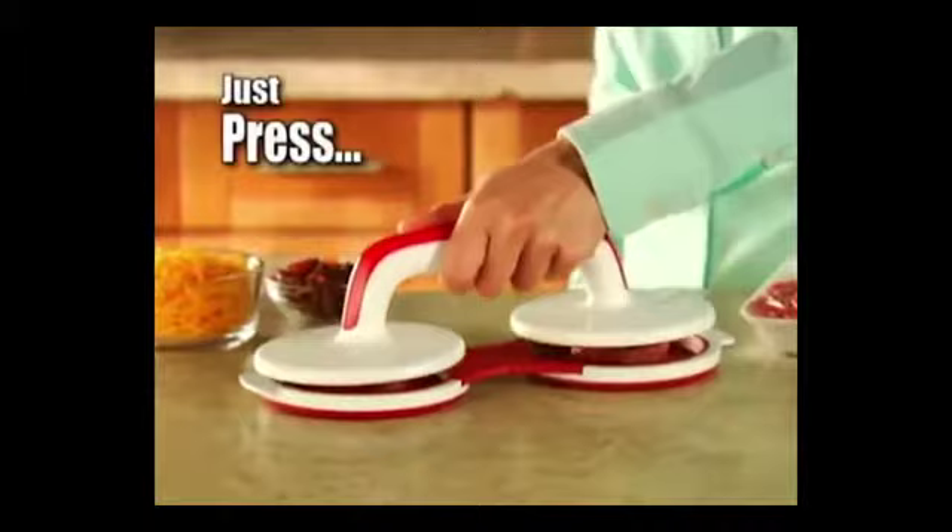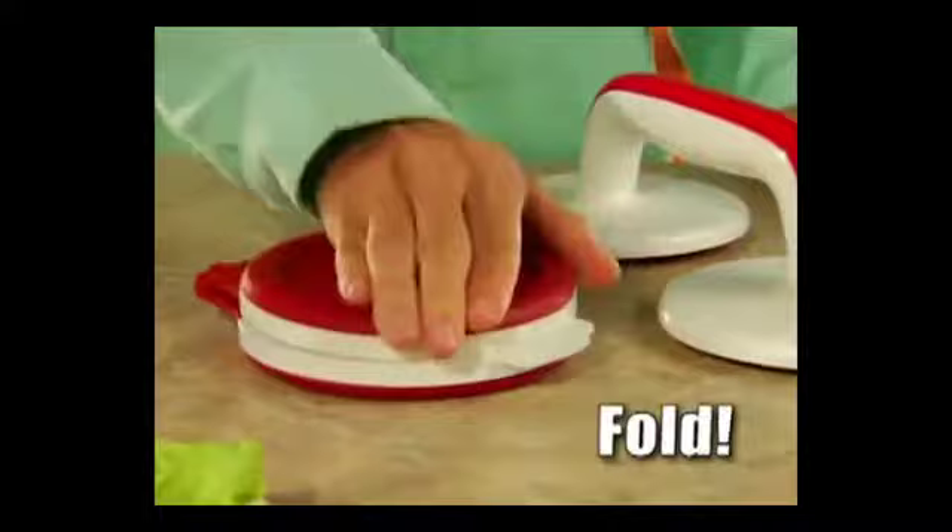Watch how easy. Just press down and it automatically forms two deep pockets. Fill with any stuffing and fold together for a perfectly sealed patty every time. That's it.